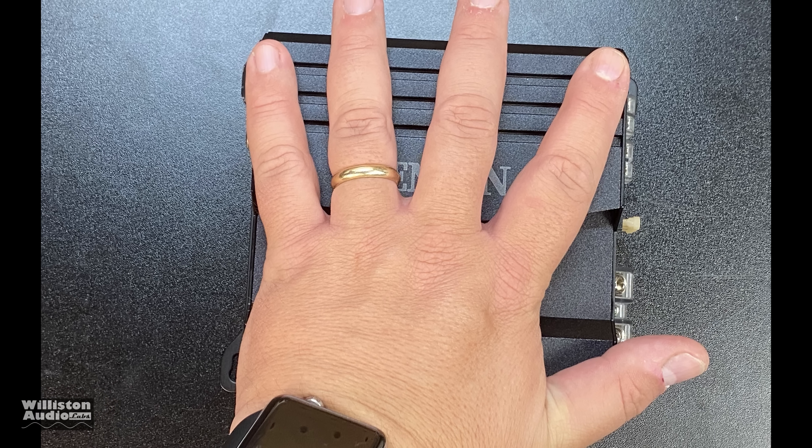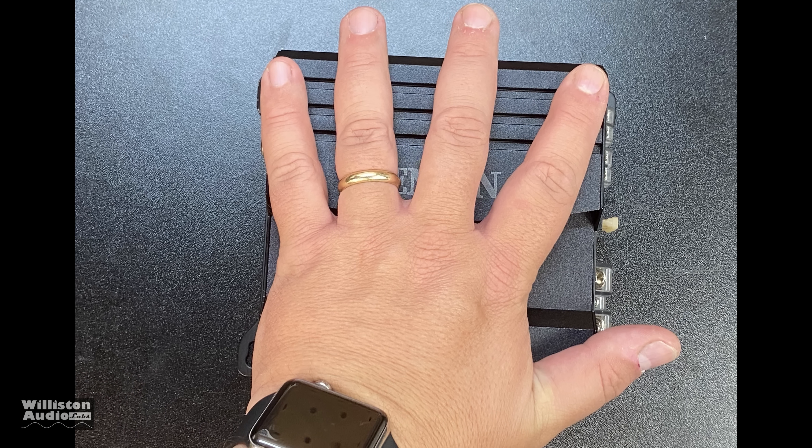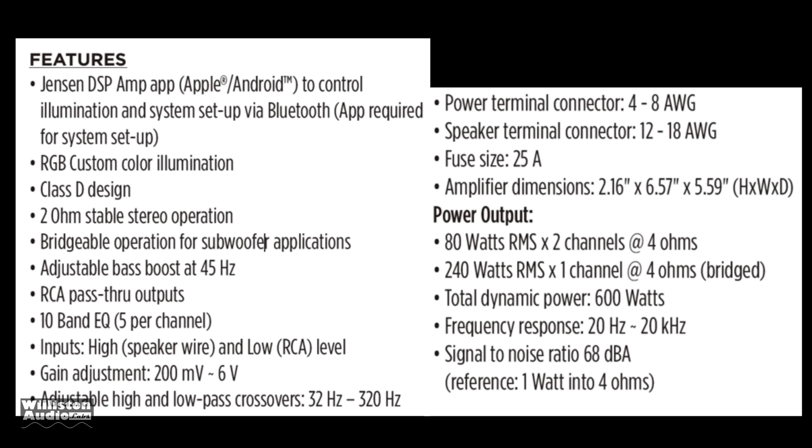My hand pretty much swallows up this amplifier — it's tiny. As far as features go, in addition to what the dual amp offered, this one comes with a Bluetooth module controlled via an app on your iPhone or Android phone. It has RGB custom color illumination, and all the other stuff is pretty much the same, but it does have a built-in EQ adjustable via the application.